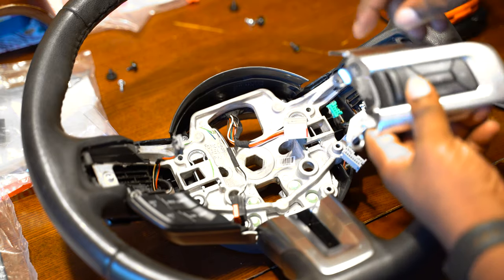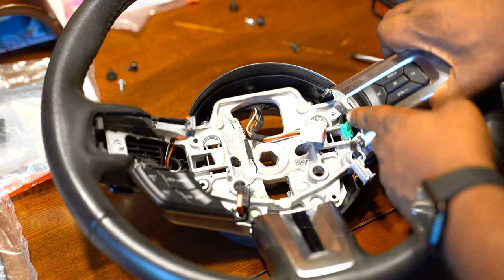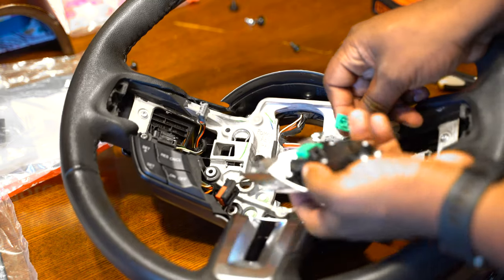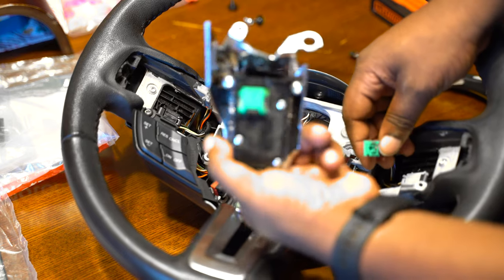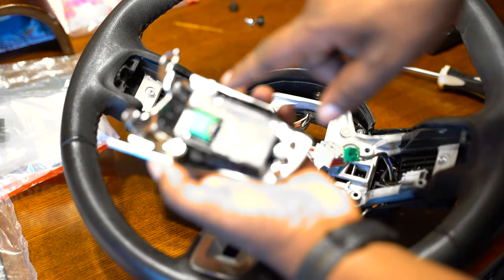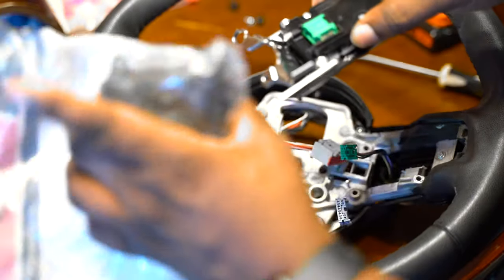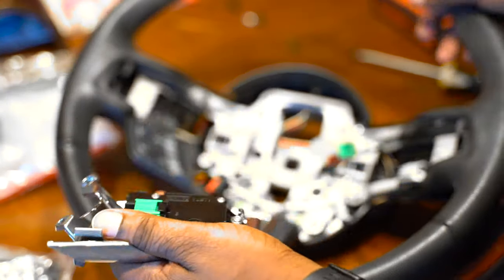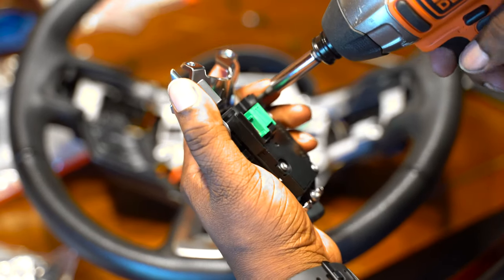What I went ahead and did is took off all the switches that need to be removed. There are a couple of T20 bolts sitting in here — just take them off — and then this one's held in there with a pigtail. Push the little tab on top of the pigtail and this guy comes right on out. We're going to have to take these bolts out in order to swap out the proper switch. It's really quick and easy — I'll show you one real quick and then we'll speed through the rest.